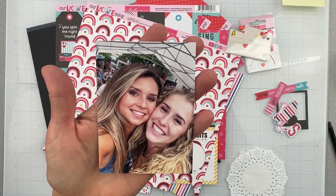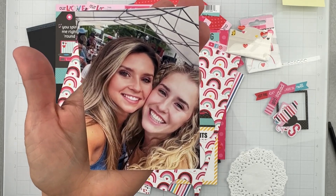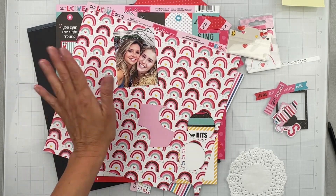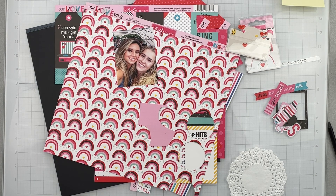The photo I'm going to scrap is this one right here — it's from a year ago. This is my daughter and one of her very best friends. Aren't they cute? So we have that; it'll work perfectly for like girl squad and all of that.